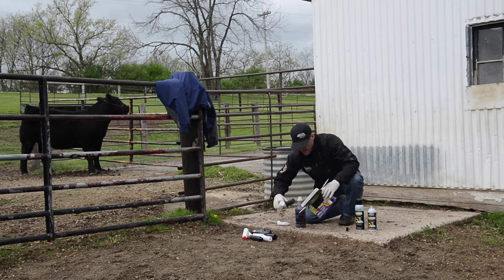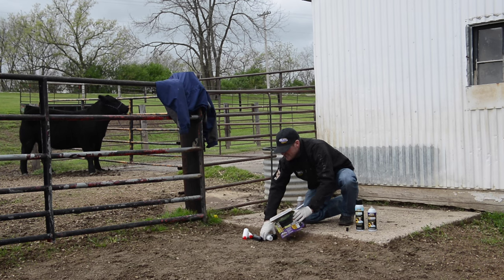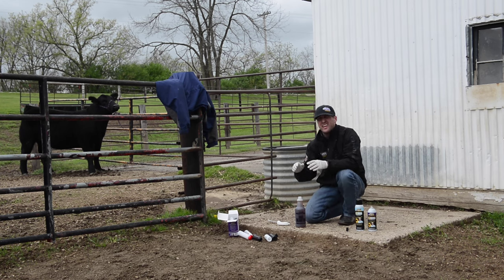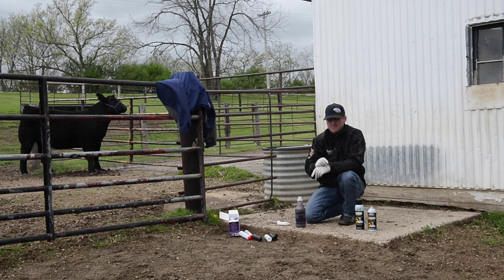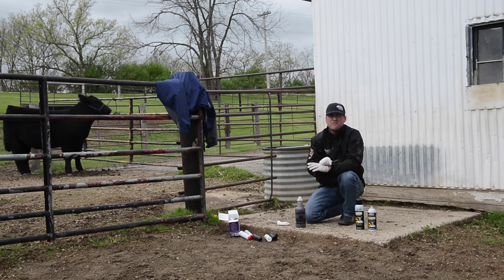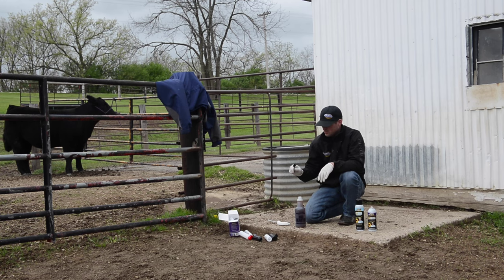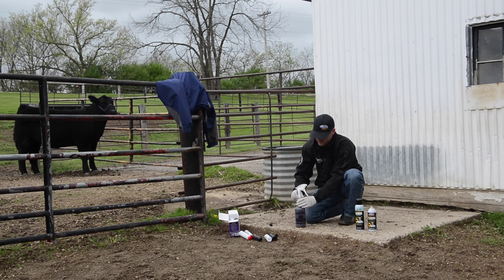We've got a new applicator brush for the dye. We actually dye a lot of cattle that have multi-color — a lot of cattle are black and white nowadays — and this brush helps us be a little bit more precise when we're getting around those spots. We use this on their ears, down around their hooves and such, if we're wanting to get a head of cattle dyed for a show where you can't paint. So we'll use this applicator brush around those fine-tuned areas.